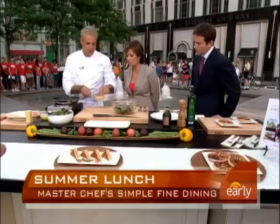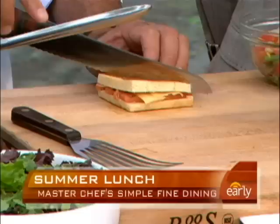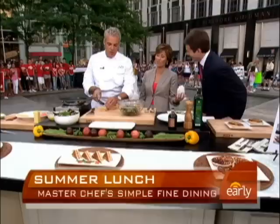The croque monsieur is ready. It should be crunchy on both sides. Very important to keep the smoked salmon not too cooked so it doesn't become dry and over salty. Look how beautiful it is. Then you just slice it — just to make it a little bit fancy in terms of presentation.